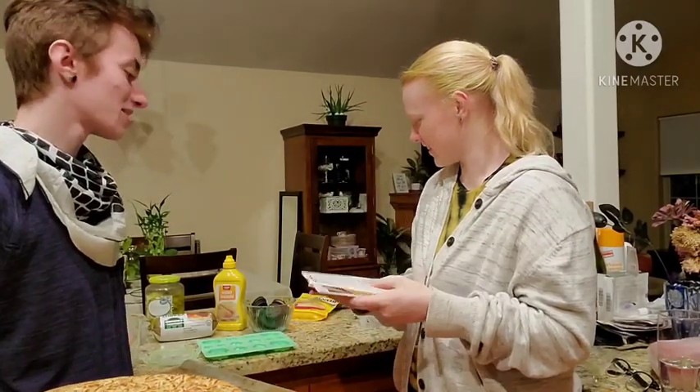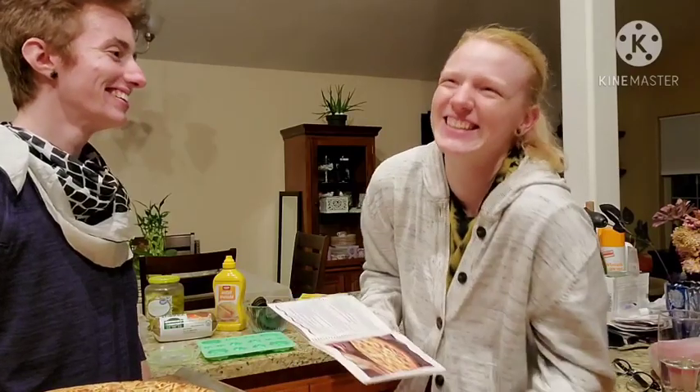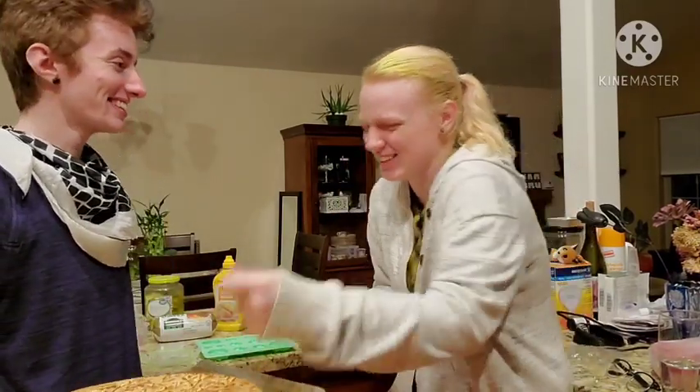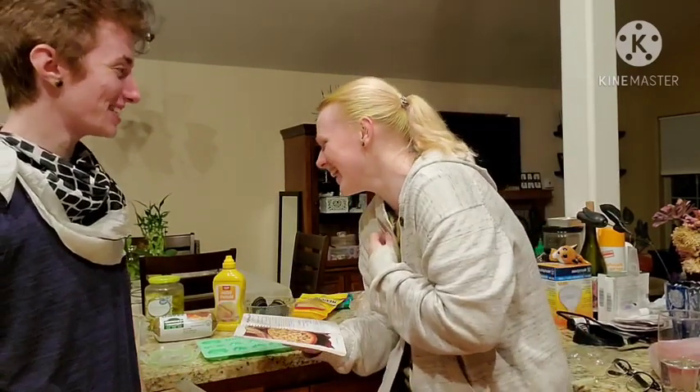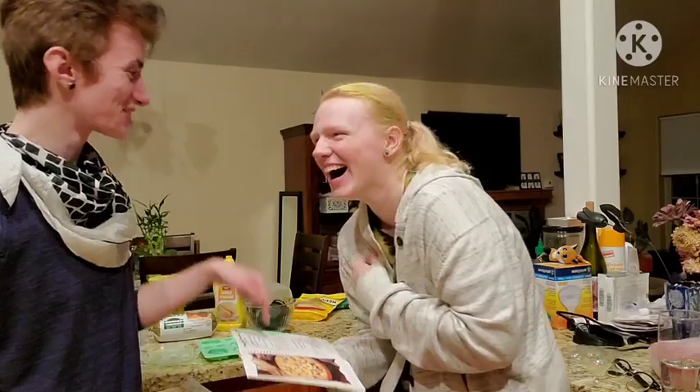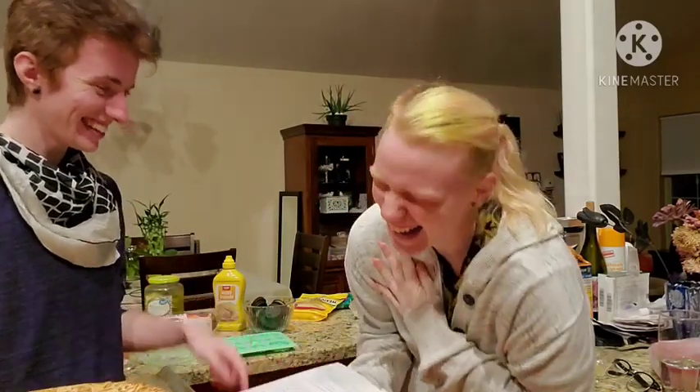And we need half a cup of mustard. It calls for half a cup of mustard. You should put it on the pizza though — you can't measure it. You want to deviate from the recipe? Half a cup.